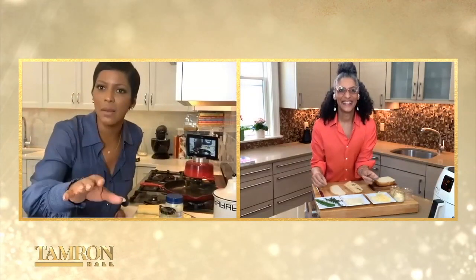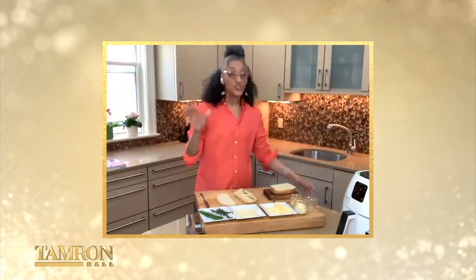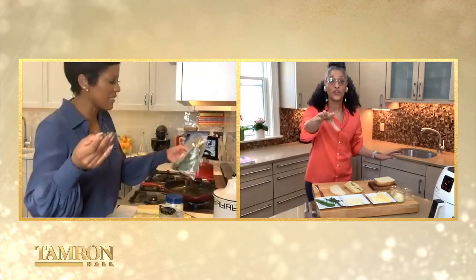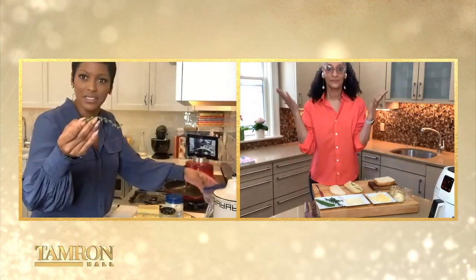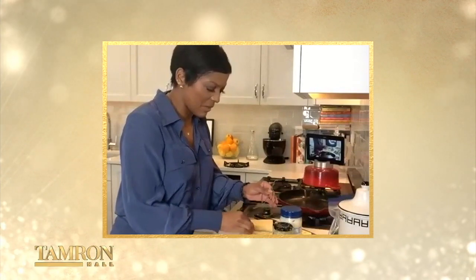What is the number one tip for cooks who are starting out? So, for beginning cooks, I think the number one thing is to get to know your palate. A lot of times young cooks are afraid to get food brown, and they're also afraid about the seasoning. I've got thyme, rosemary, and steak seasoning. I just put a little of the thyme on there.